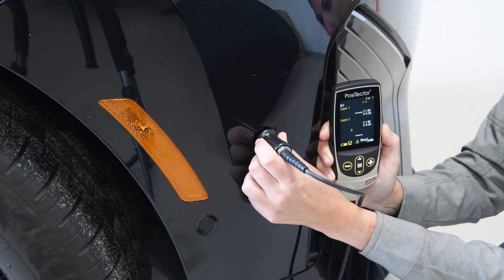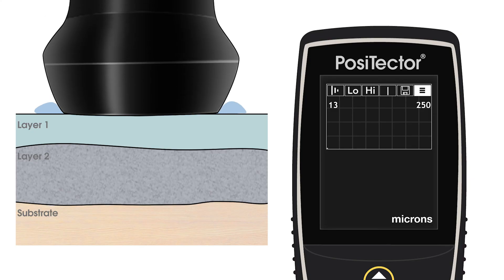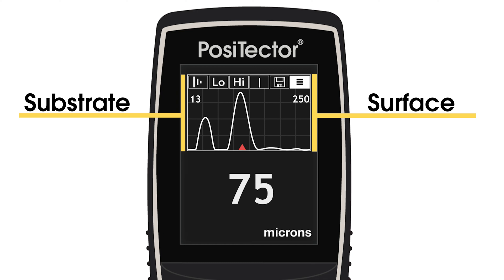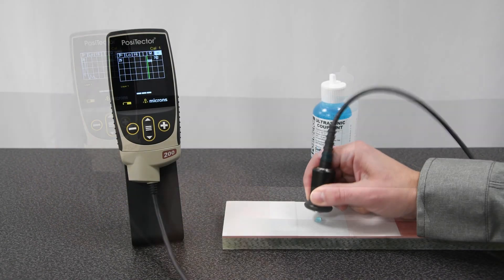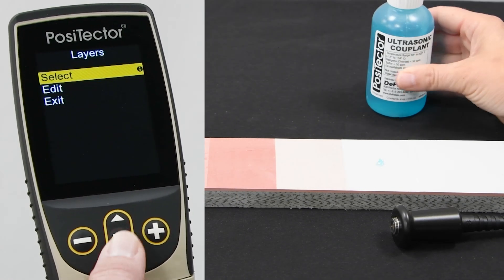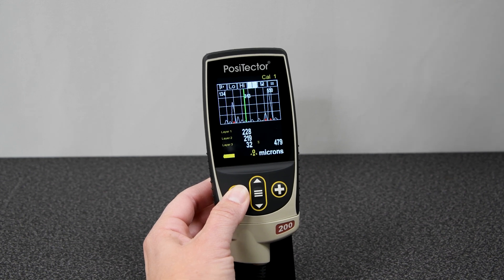When connected to an advanced gauge body, additional features are available. Up to three individual coating layers in a multi-layer system can be measured, and Graphics Mode is available for analyzing the instrument's readings. After each measurement, a graph is displayed showing the reflected ultrasonic pulses. The left and right sides of the graph represent the low and high ends of the measurement range, respectively, and the strength of each reflection is shown by the height of the peak. Graphics Mode is ideal for measuring new or unknown coating systems where the expected coating thickness or number of layers is unknown. A distinct, repeatable peak indicates a reliable measurement. In this example, a clear reflection is visible between the layers and from the substrate. Selecting three layers from the gauge menu quickly displays these individual thicknesses, and the cursor can be used to measure the depth of smaller reflections and additional layers.